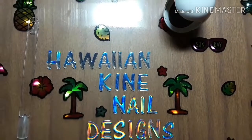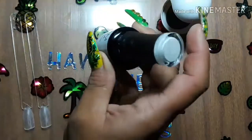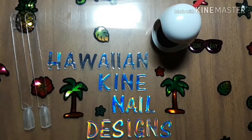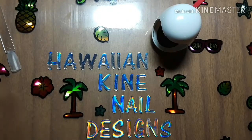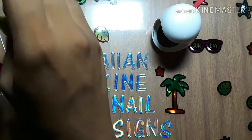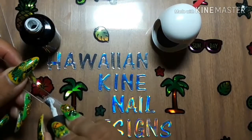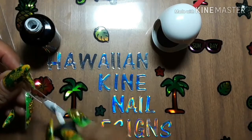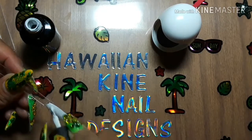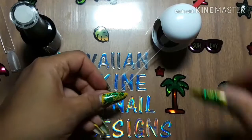Hello everyone, I am back with some swatch sticks. I have white and black to try out this cute little lamp to see if it actually cures. Let's see, first with the white. Of course you can use any brand white — at least I hope. I have to get a new bottle of my Madam Glam white, running a little low. Okay, so one thin coat of white and I will stick it in the lamp.